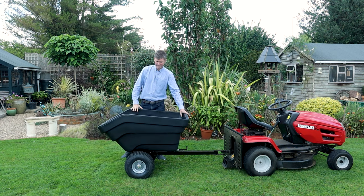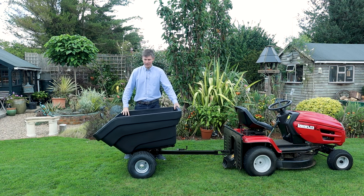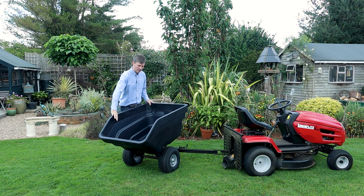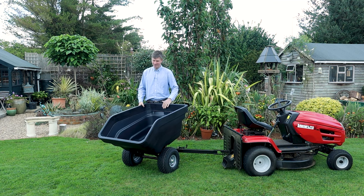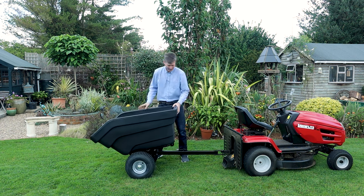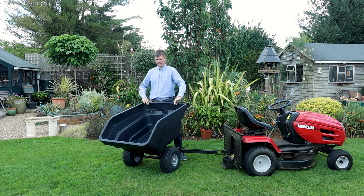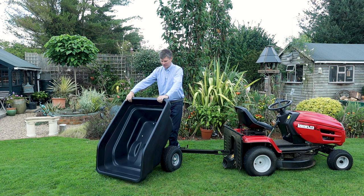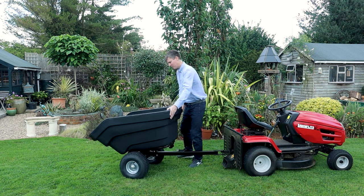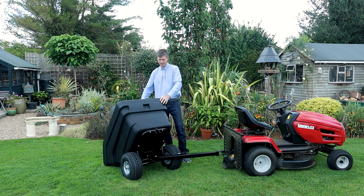A bonus point for this trailer is that you can actually swivel the tray. If your reversing is anything like mine, you're probably not going to line it up first time, so you can undo the pin, lift it up, swivel it that way and put it down to empty the tray. Or if it's the other way, no problem — just spin it around, put it down to the floor and empty it out.